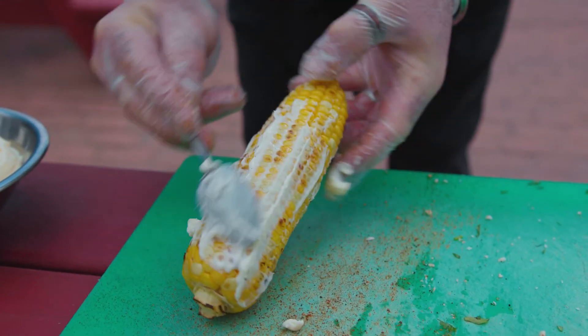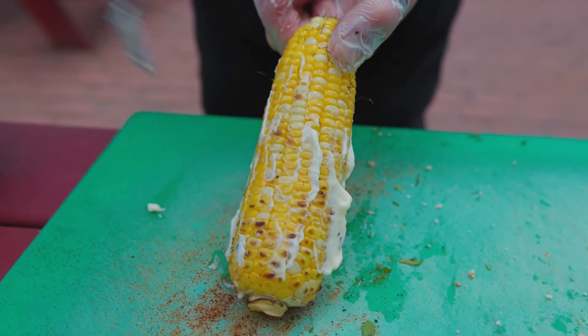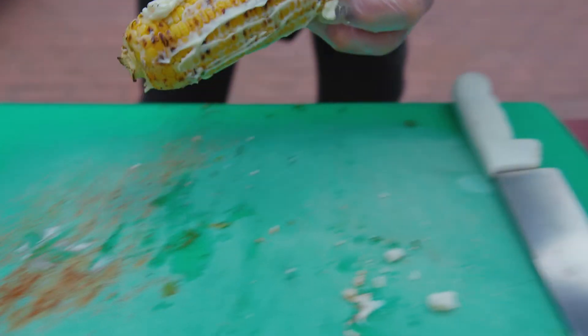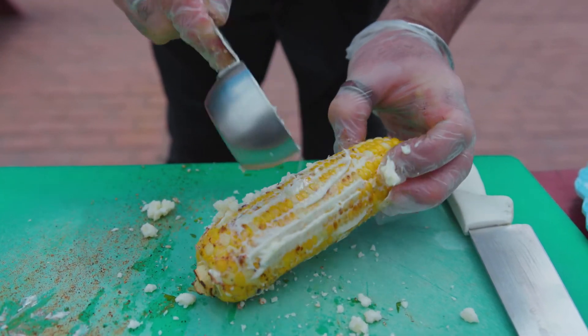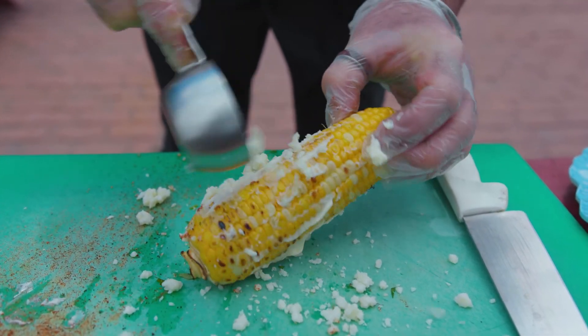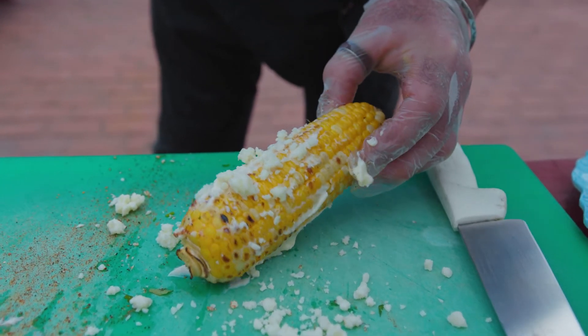For the elote, or Mexican street corn, I'm gonna take our grilled corn and smear it with either Mexican crema, sour cream, or even a little bit of mayo. Then I'm gonna sprinkle a little bit of cotija cheese, which is traditional — you can also use grated Parmesan or Romano. Then a little fresh cilantro and just a little touch of chipotle powder, because I like it a little spicy.